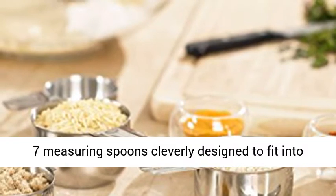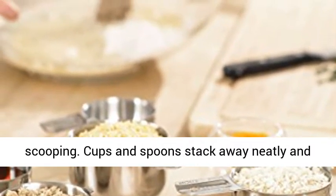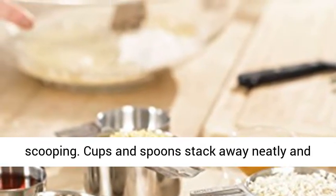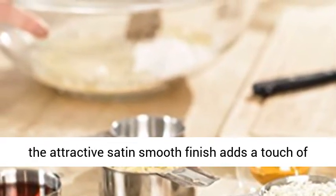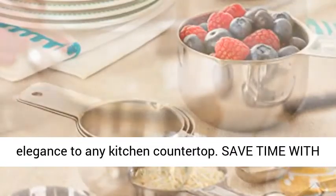Cleverly designed to fit into small spice and herb containers for effortless scooping. Cups and spoons stack away neatly, and the attractive satin smooth finish adds a touch of elegance to any kitchen countertop.